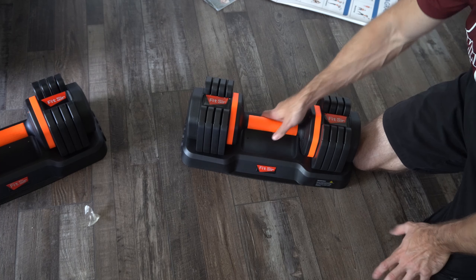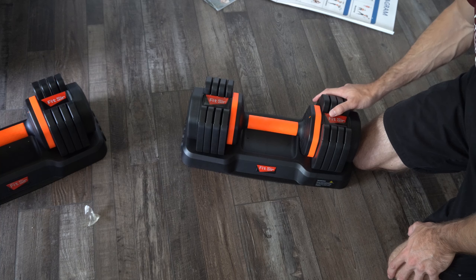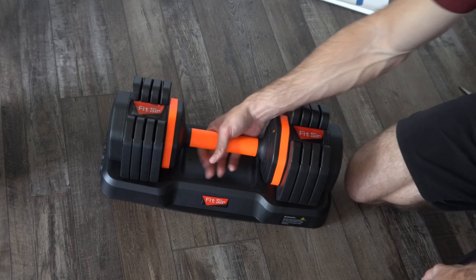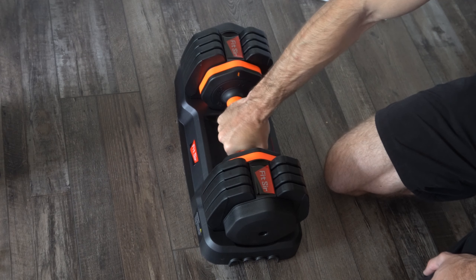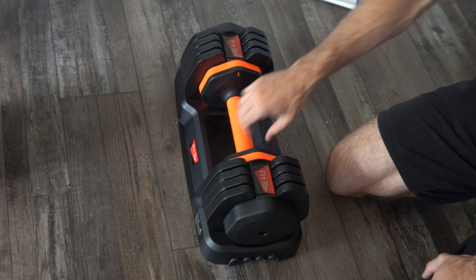Now in terms of quality, my first impressions were actually quite positive. I was expecting a little bit cheaper feeling to it, because everything is plastic here — this part is rubber. We can only go up in increments of 10, so it's at 55 pounds right now. All I have to do is rotate this, and it's quite easy to rotate — so it's at 45 now.